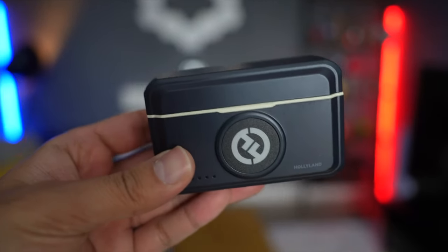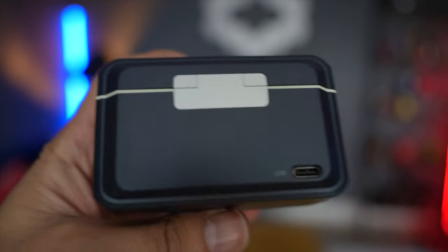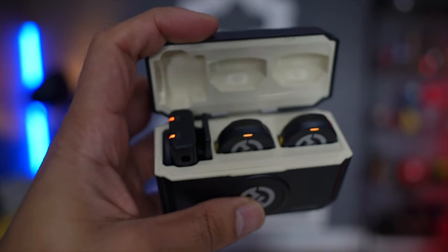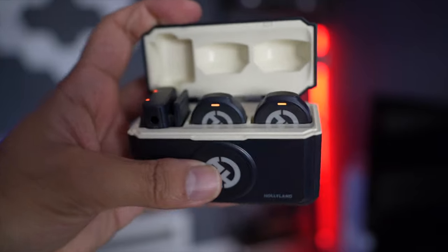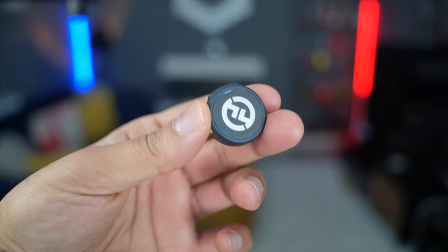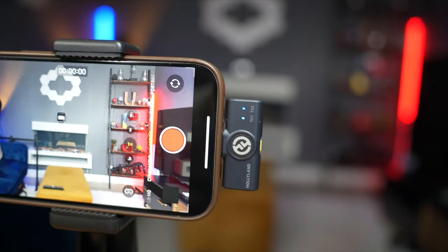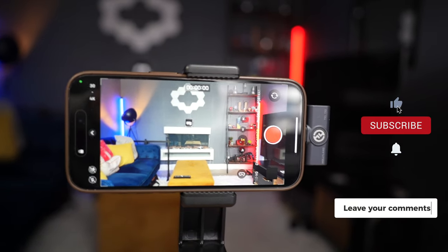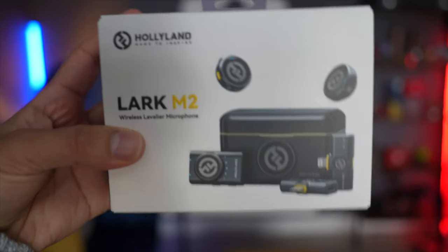That's it — the Hollyland Lark M2: a very efficient, affordable, and great value-for-money wireless microphone. As always, I'm very happy with Hollyland products — I can't find any faults. It's simple to use, quick and easy, and plug-and-play. I'm going to be using this going forward for all of my phone filming. Any questions, drop a comment below and I'll get back to you. If you liked this video, make sure to like and subscribe — I'll catch you at the next one.